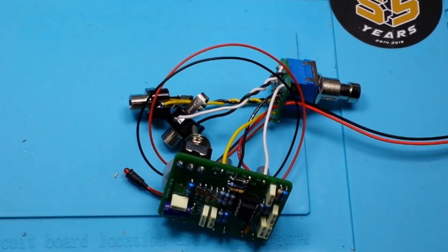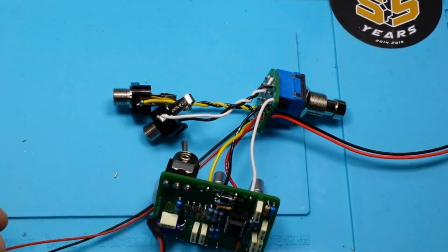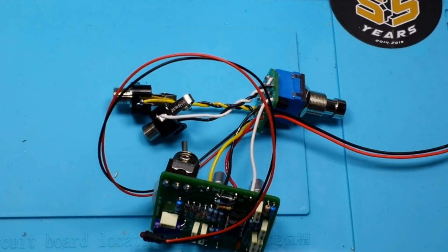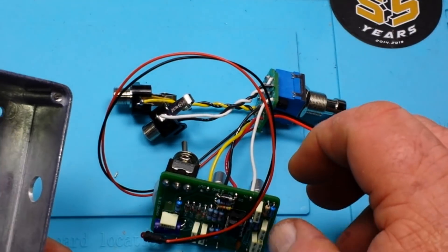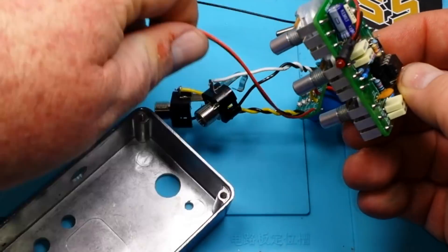Okay, I think we got all the soldering done. I made one mistake — the way this LED goes in the case — but I'm not going to stress on it. So let's see if we can get this guy assembled here.